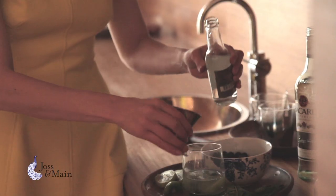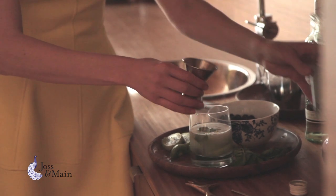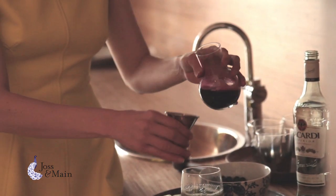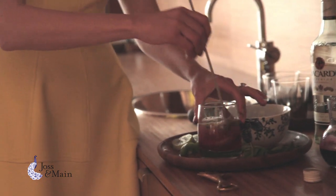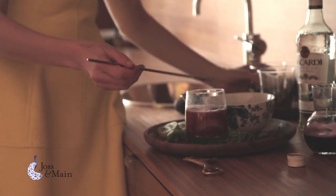Then my club soda and blueberry juice, which really gives it that very kind of pinky, purpley hue. I'm going to give it all a little bit of a stir, and then top over ice.